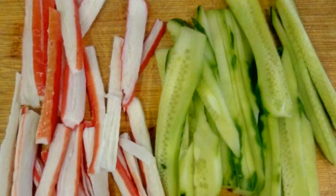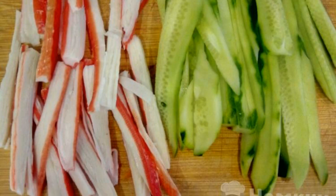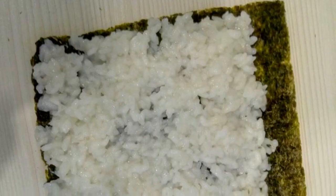First of all, wash the cucumbers and cut them into strips. Crab sticks are also cut. Pre-boil the rice.